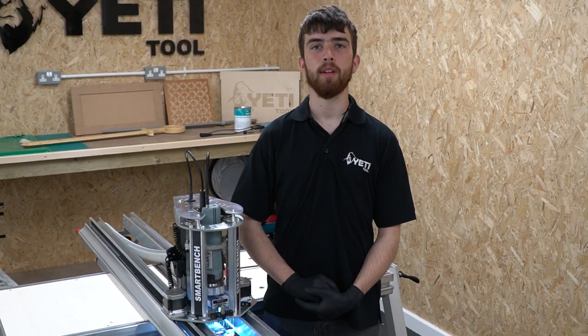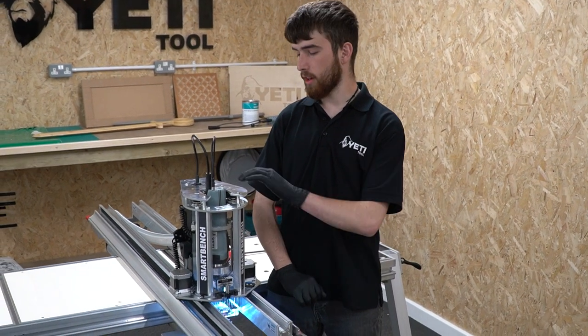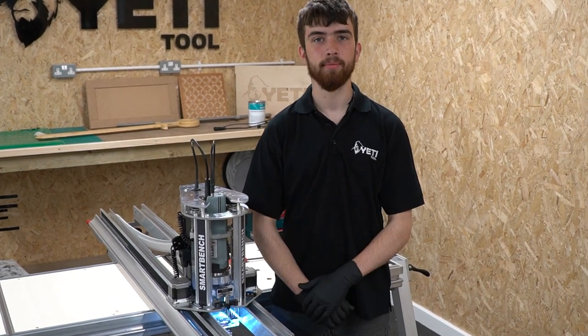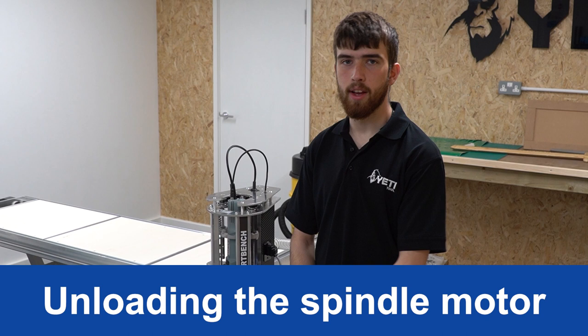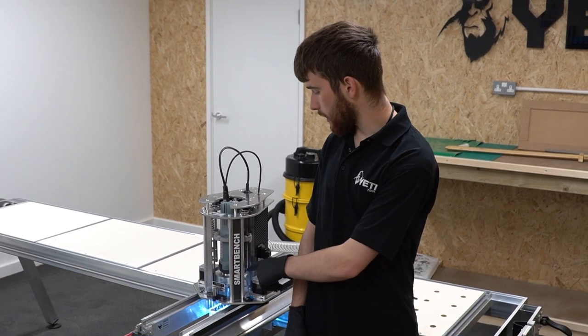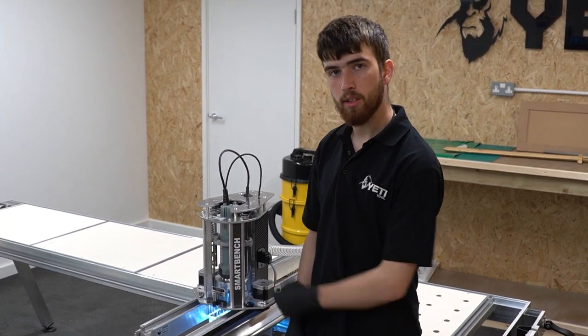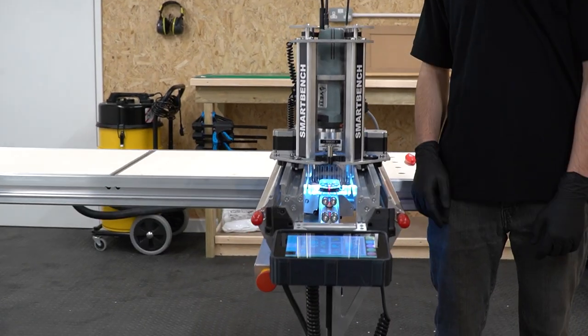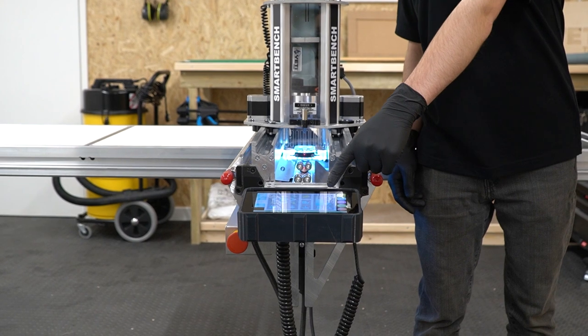Hi, my name is Loz and I'm going to be speaking to you today about how to unload and load your spindle motor from your Z-head. To unload the spindle motor from the Z-head, you first need to lift the spindle cage to its highest position to give you access to the clamping bolt. To do this, use the jog buttons on your SmartBench console.